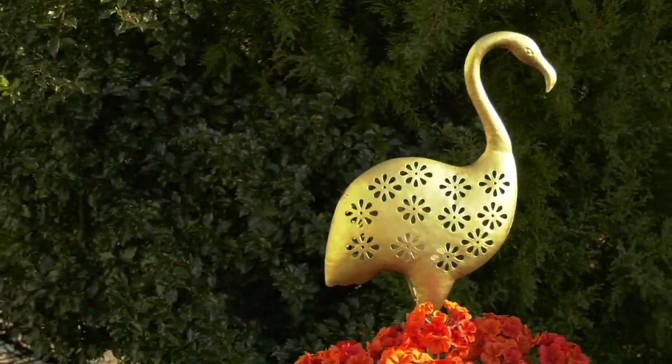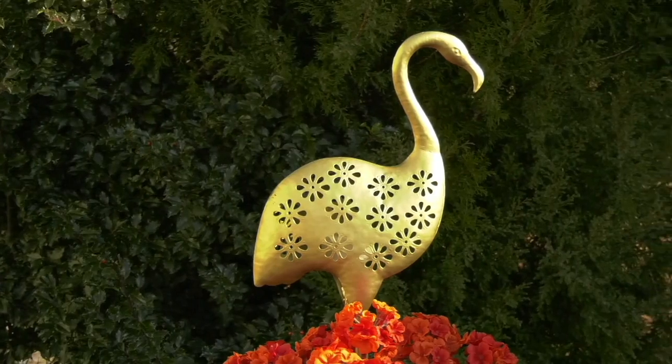And there are 22 flowers that have been laser cut out of the body.